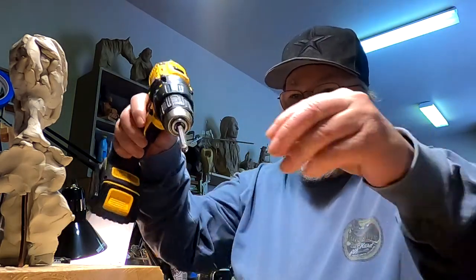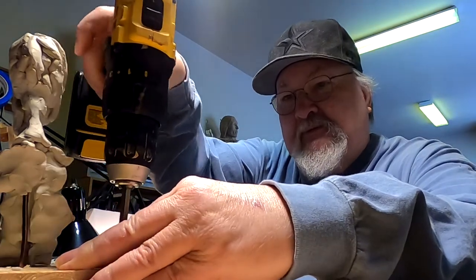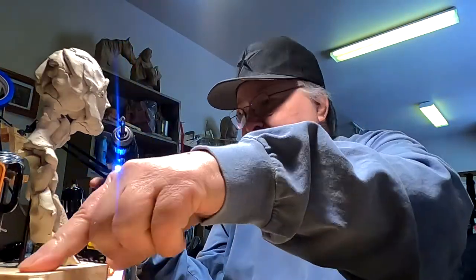It's a Wednesday afternoon and I'm down in the studio getting ready to put together my horse armatures as far as their design goes. I've got to go get the snow off the saw out back so that I can saw out the wood.